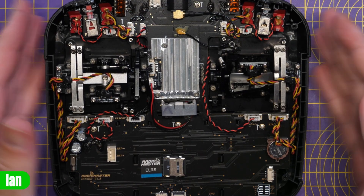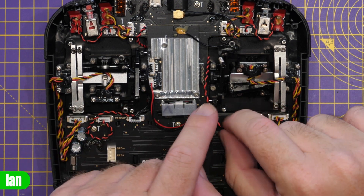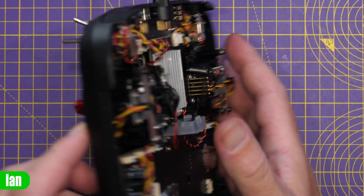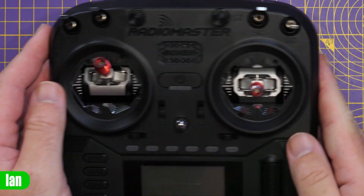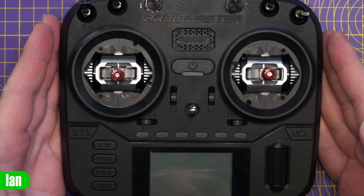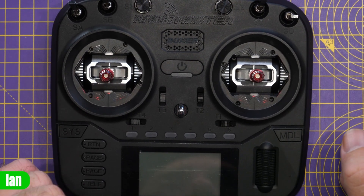From the back everything is installed — four screws in on each gimbal, wires connected and tucked out of the way so they don't get caught on anything. Spinning it over, on each side you can now see the gimbals with the rings around them. We'll get the radio back together and then take a look at how it looks.